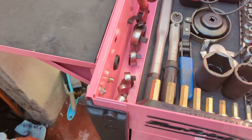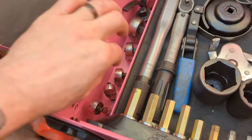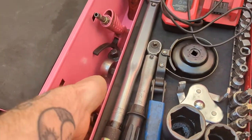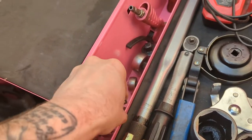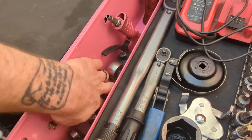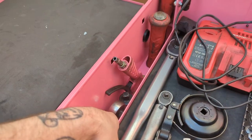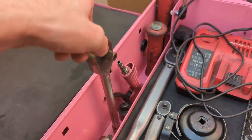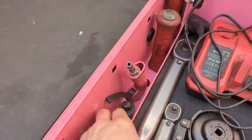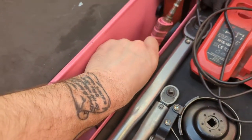Down the sides: ratchets, some quarter drives — Snap-on and Bluepoint — and three-eighths. That's a Snap-on long handled one, Bluepoint just standard size. Half inch, signal, blow gun, breaker bar.